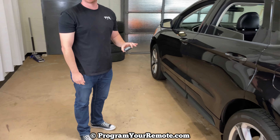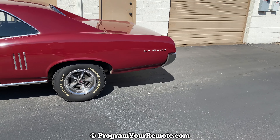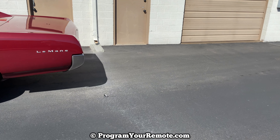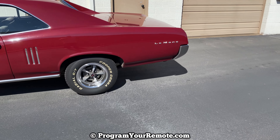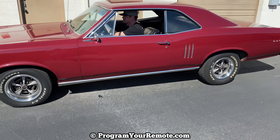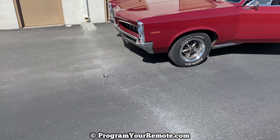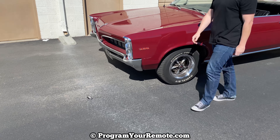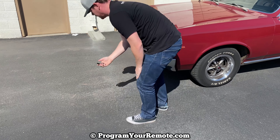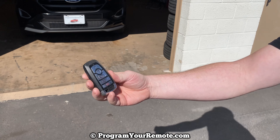Now let's try running it over. I was kind of surprised there — I could barely even feel it as I was driving over it. Still works. Got a few scuffs on it, but it's holding up pretty good.